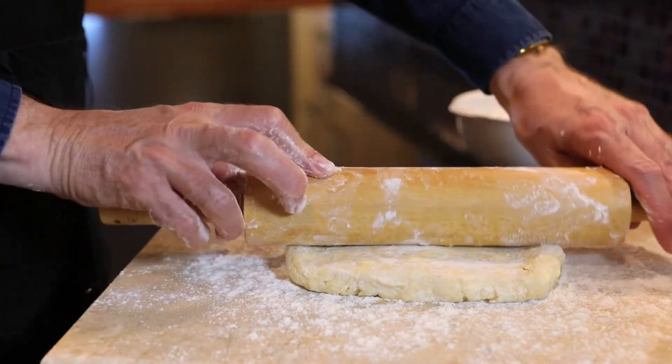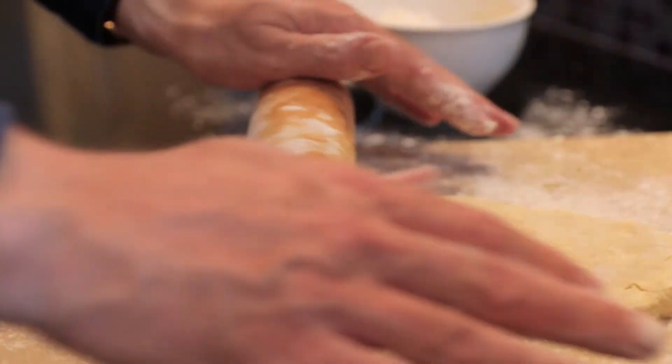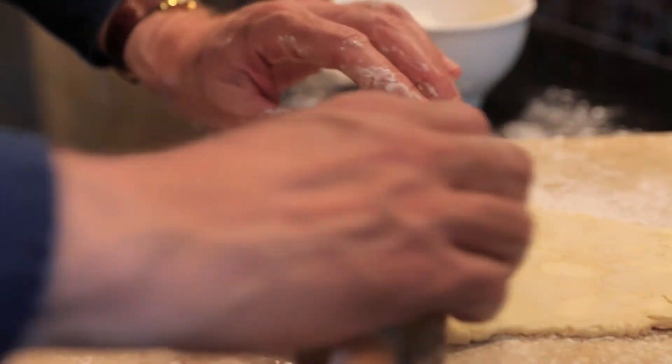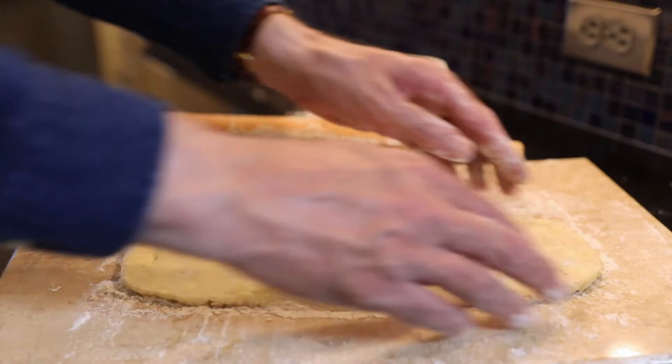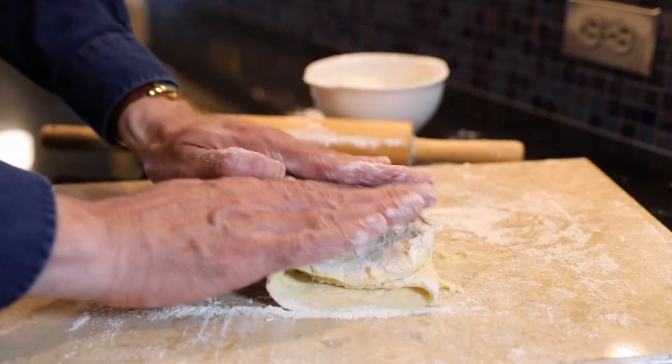Lightly flour a work surface and roll the dough until it's about three times its original length, to a rectangle of maybe six inches by 15 inches long. Fold the top third down to the center, then the bottom third up and over that.